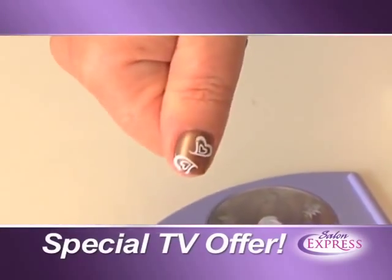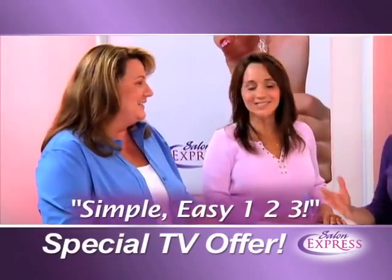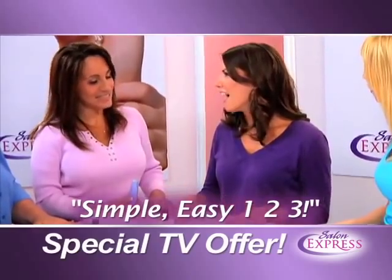Alright, if you can do it I can do it. It's so easy — simple, one two three. Don't you always want your nails to match your outfit? Yes, I love that.